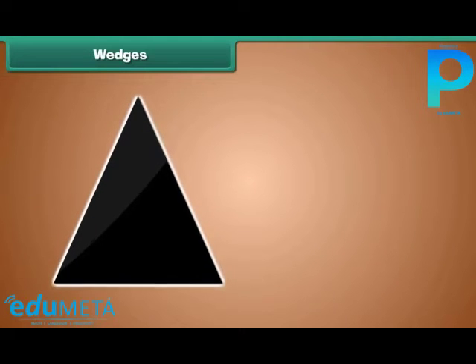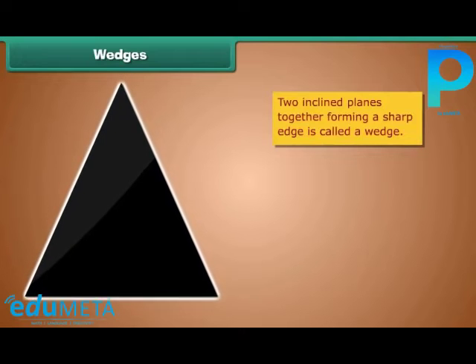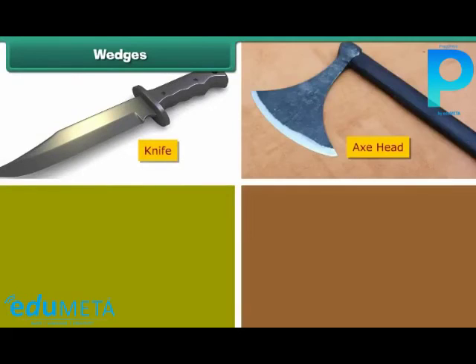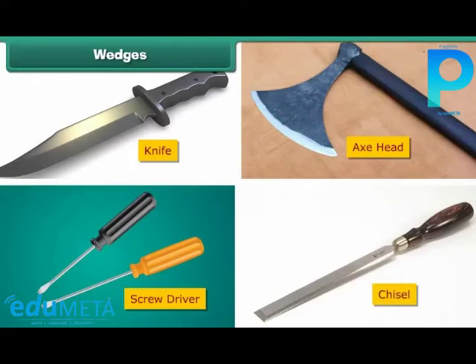Wedge. A wedge is two inclined planes together, used to raise an object or split an object. A knife, axe head, screwdriver, and chisel are a few examples of wedges.